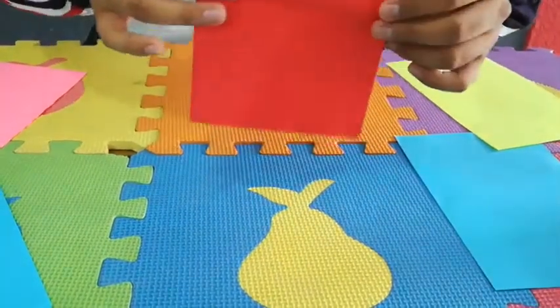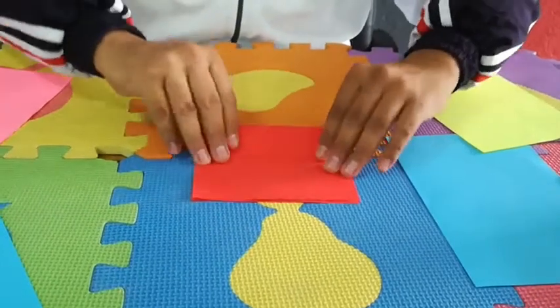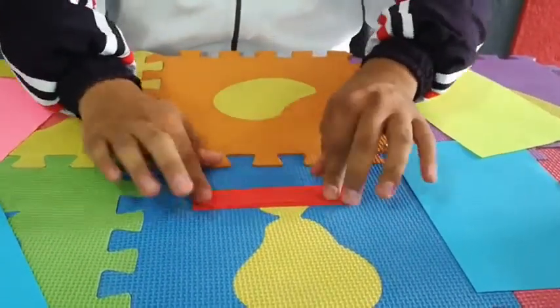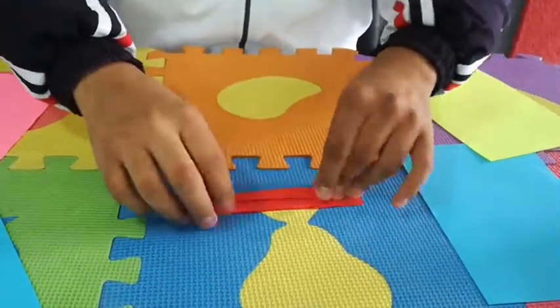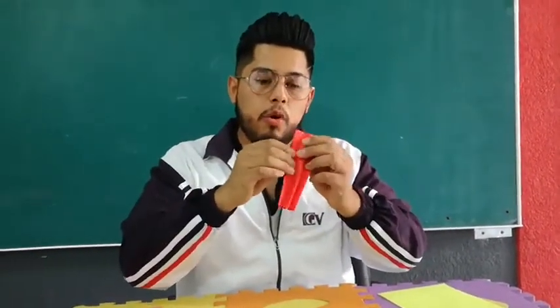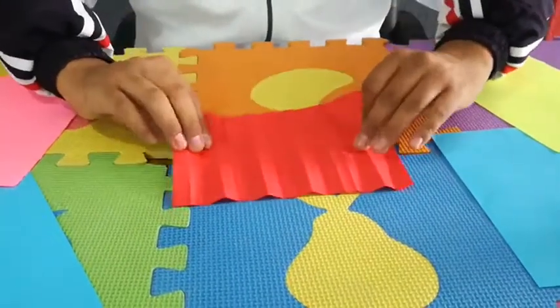Now choose your five favorite colors. The next step is to grab a piece of paper, fold it in half, then fold it in half again, then again in half, and then you're going to fold it back, fold it back, then turn it around and fold it back. Now you're going to have something like this. Our next step is to open the paper like this and put it on the table.